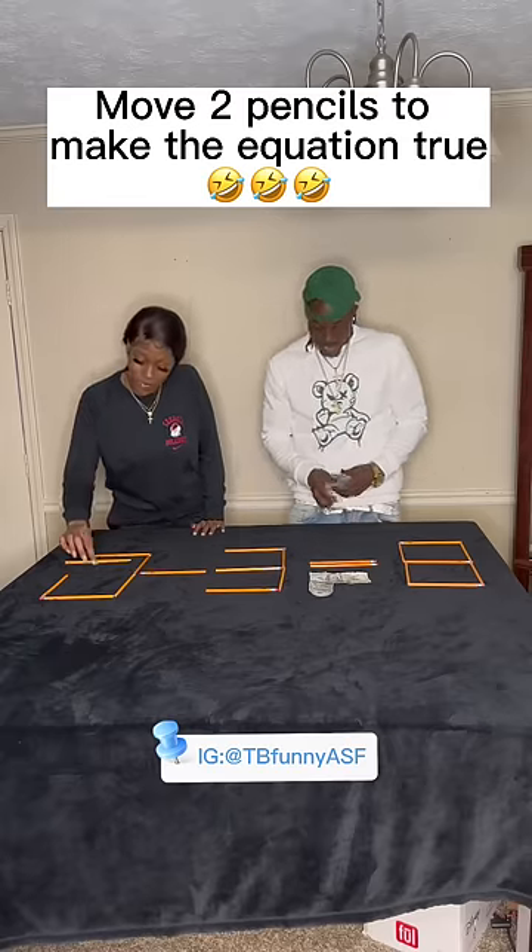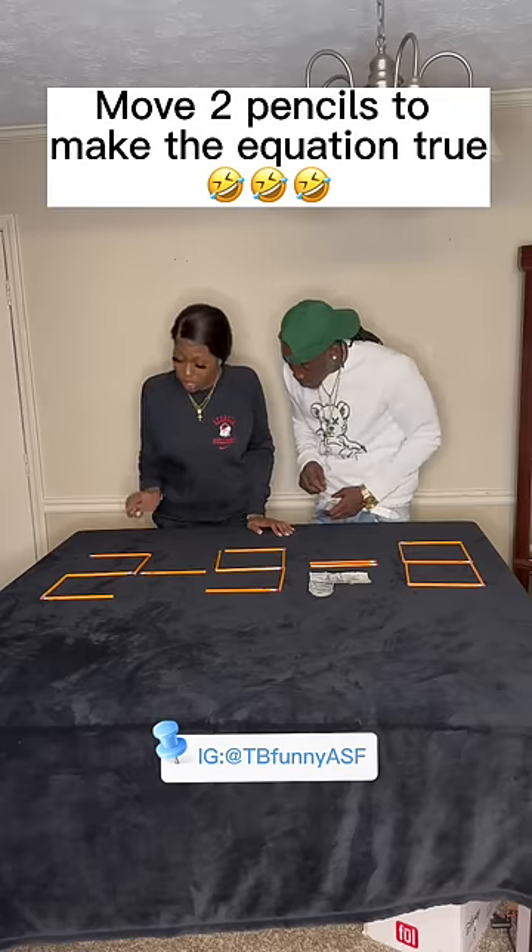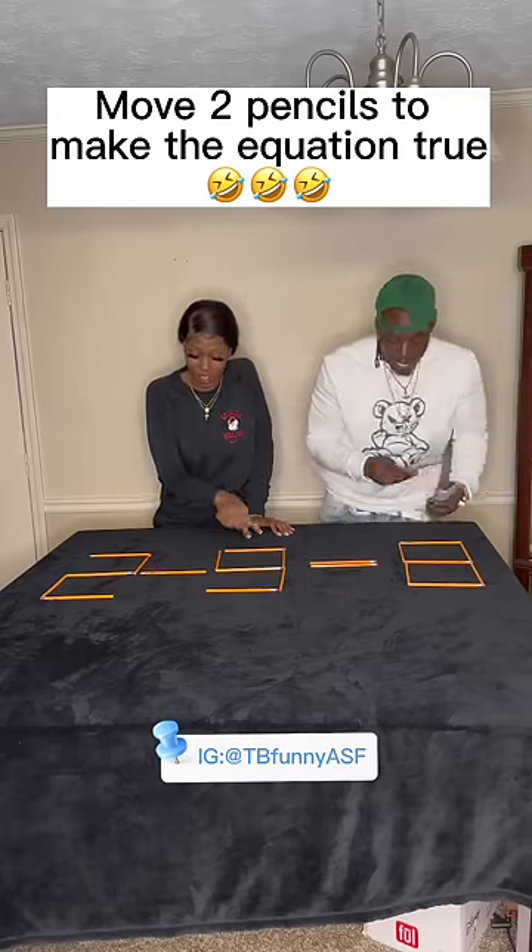Okay, two moves. We're going to make this into a... That's one. That's two. Move two pencils now. Two minus nine. Appreciate the money, though.